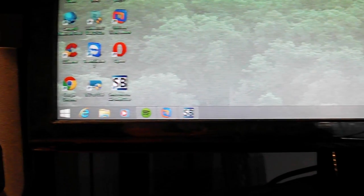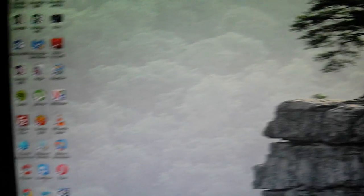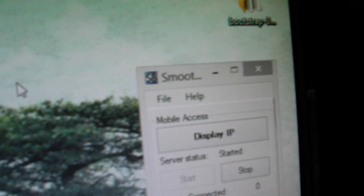Hey guys, what's up? Today I'll be showing you a Wii Remote Smart Board. What you're going to need is a computer with the Smooth Board software. In this case I'm using Windows, but they do have it for Mac and it's available on their website. Download and install the software to your computer and make sure your computer has Bluetooth capabilities.